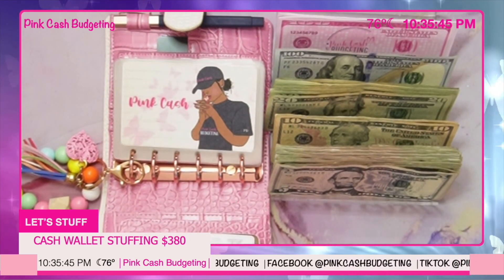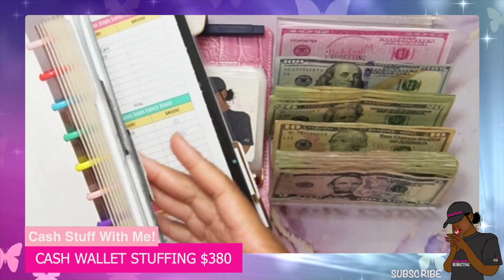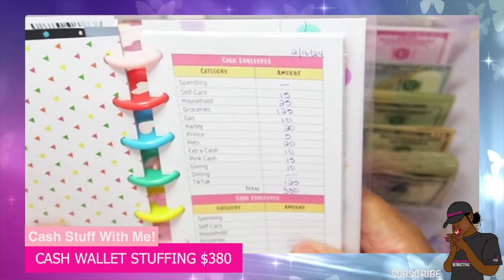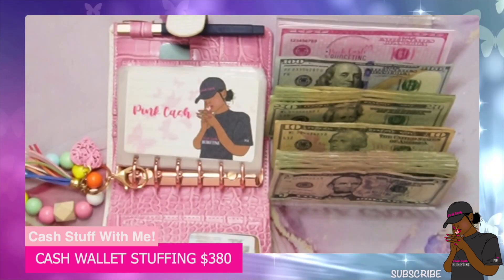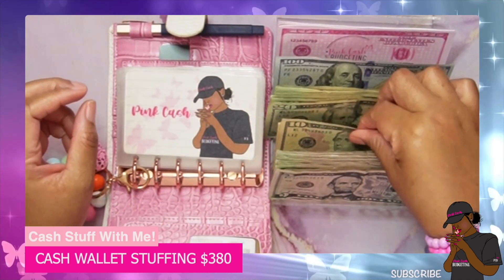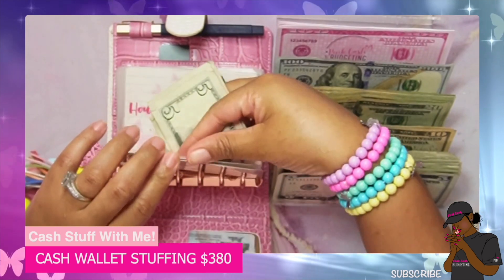For our pink cash — and remember, I always have my little cheat book here with me that has the amounts I'm putting into each category listed — I'm just going to be going off of this to the side so I can see what I'm putting into each category. All right, so we're going to start with our pink cash, and pink cash is getting 15 dollars. So 5, 10, 15 — we'll go ahead and put 15 into pink cash.